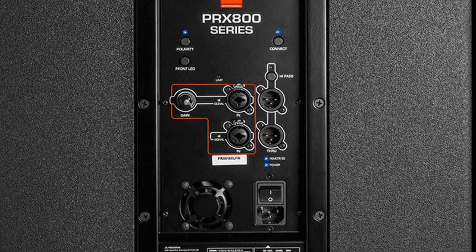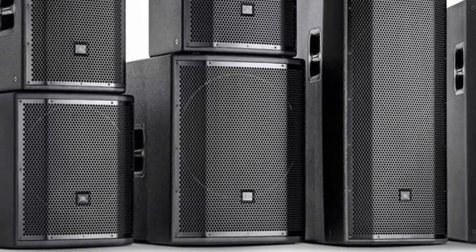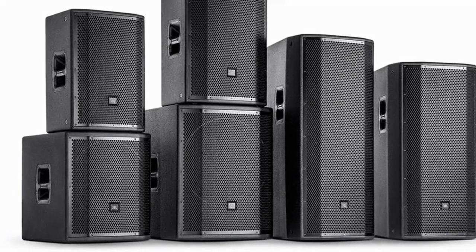Here is how you perform the factory hard reset: turn the speaker off, then press and hold the polarity or system EQ — also known as the normal or boost button — then turn the speaker back on and hold the button down for five seconds until the LED briefly flashes above the button. All DSP and network settings have now been reset to factory defaults and you can set up your system as brand new.